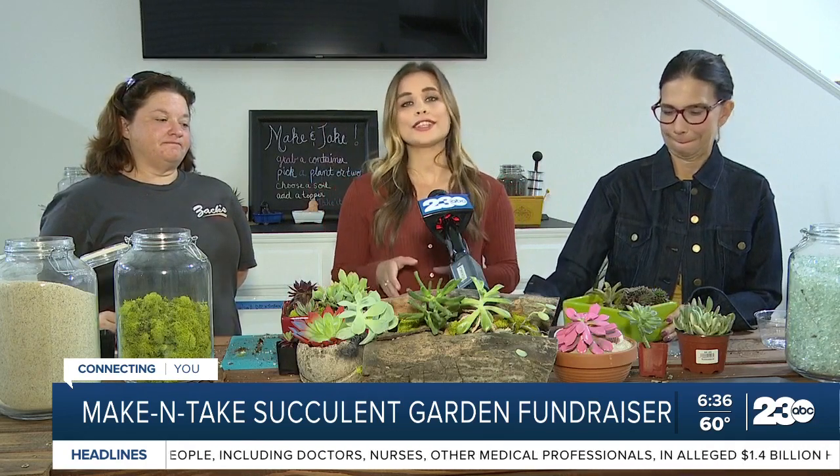Alright, definitely a fun event — definitely going to take home some fun gardens. If you're interested in taking part, there are still spots available. You can head to our website, turn to 23.com, and we'll have all the information there for how to RSVP. Live in East Bakersfield, I'm Veronica Morley, 23 ABC connecting you.